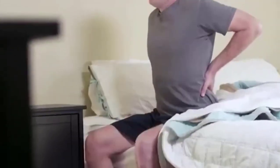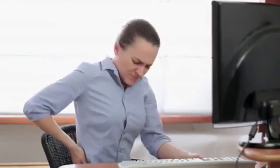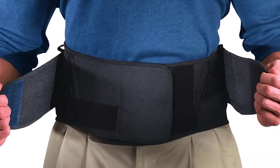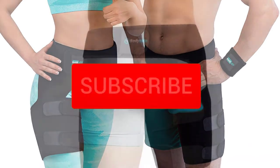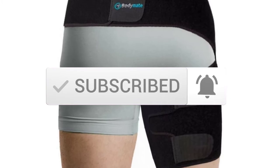Hey guys, welcome to our new video. In today's video we've decided to review the 5 best options for you. We've ranked these products based on many hours of research and testing, and we've picked the 5 best back braces for sciatica available on the market. I tried to make the list based on their popularity, quality, price, durability, user opinions and more. If you need more information about these products, please check the link in the description section below, and make sure you subscribe for more videos.